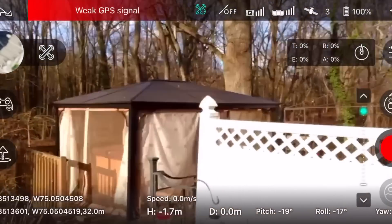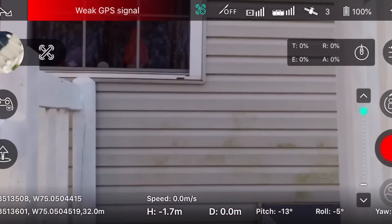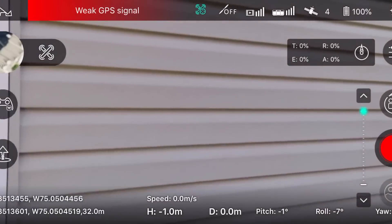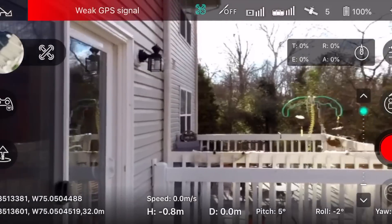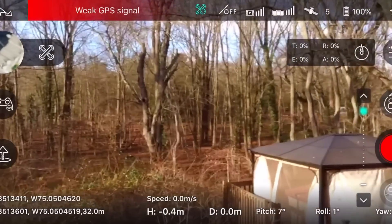The colors look good overall, and it seems to handle lower light and exposure changes well. However, when you're flying toward the sun it seems to have some issues.